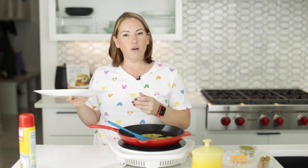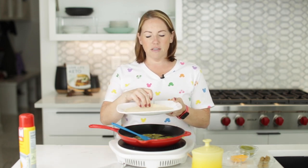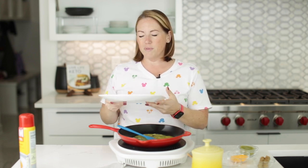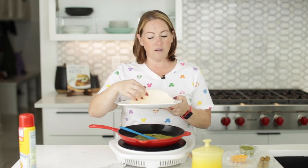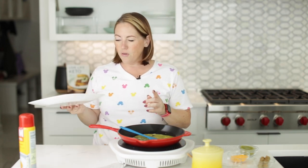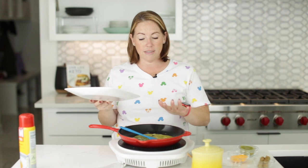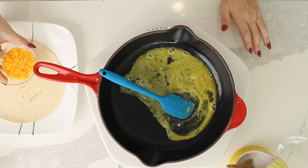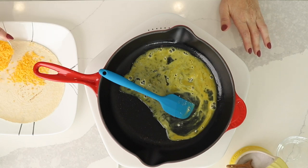I've got a low carb tortilla — this is a La Banderita soft taco size tortilla. It's actually bigger than soft taco size, but that's what they call it. So I've got it on a plate on standby, and before I put my eggs on it, I'm going to put some cheese on it — about one serving of cheese.